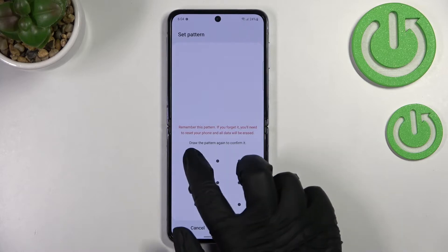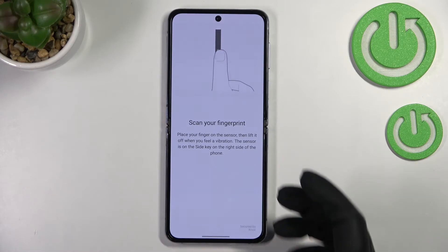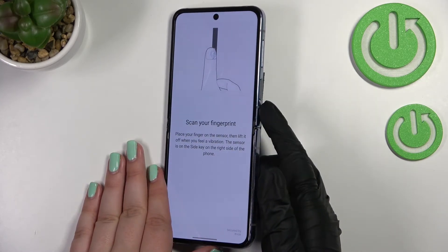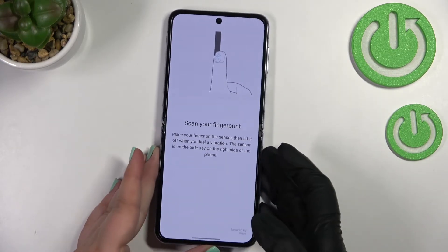So let me pick the pattern. Let's draw the pattern, tap on Next, redraw it, and confirm. As you can see, right now we can scan the fingerprint. Here we've got the information and also an animation showing that the fingerprint scanner is placed on the side of our device on the power button.